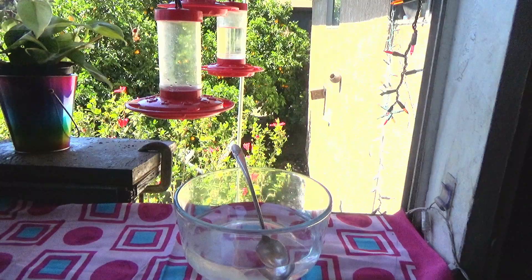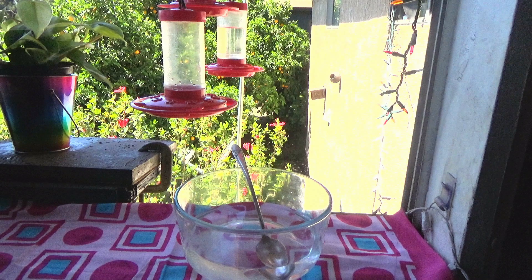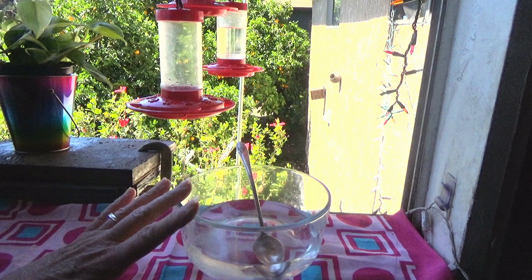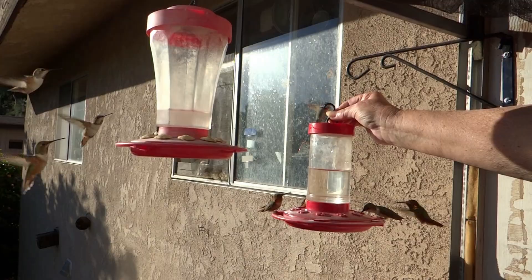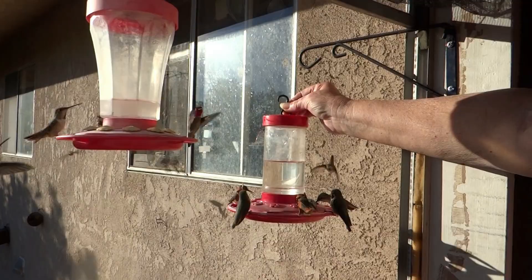I hope I've showed you how easy it is to make hummingbird nectar at home. It literally will cost you pennies and there's no dye — they don't need dye, it's not good for them, and they're not looking for that. They're looking for the feeders. Believe you me, they know exactly what a hummingbird feeder is. Have a wonderful day and don't forget to eat what you grow. Bye-bye!